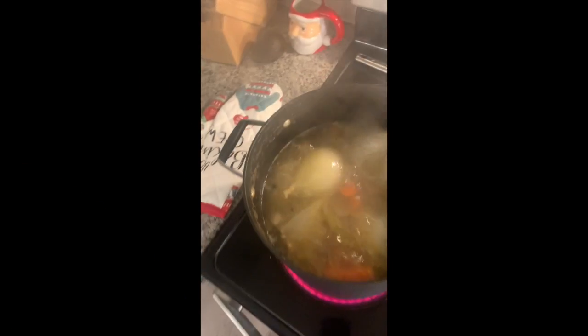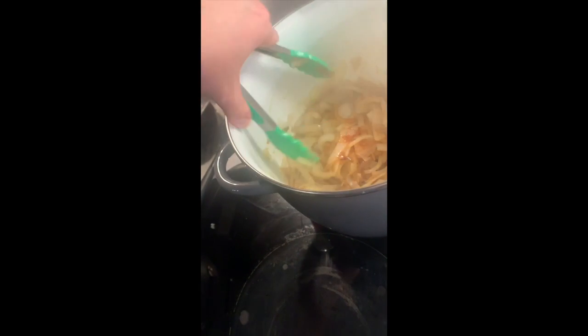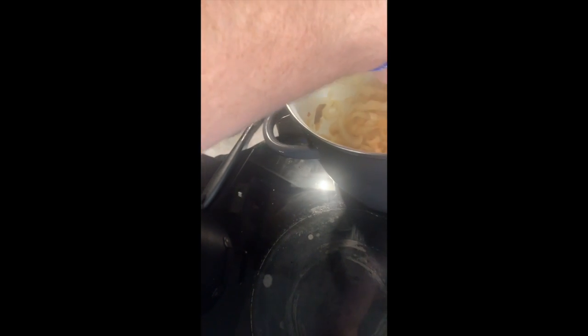Everything is coming along nicely. Our broth is getting there, still needs to reduce a bit more, and our onions are really starting to brown up. I killed the heat on these to let them sit — I want to cook them low and slow at this point because they're pretty well browned but I don't want to burn them. I went ahead and grated down that Gruyere cheese block and put it in the fridge.